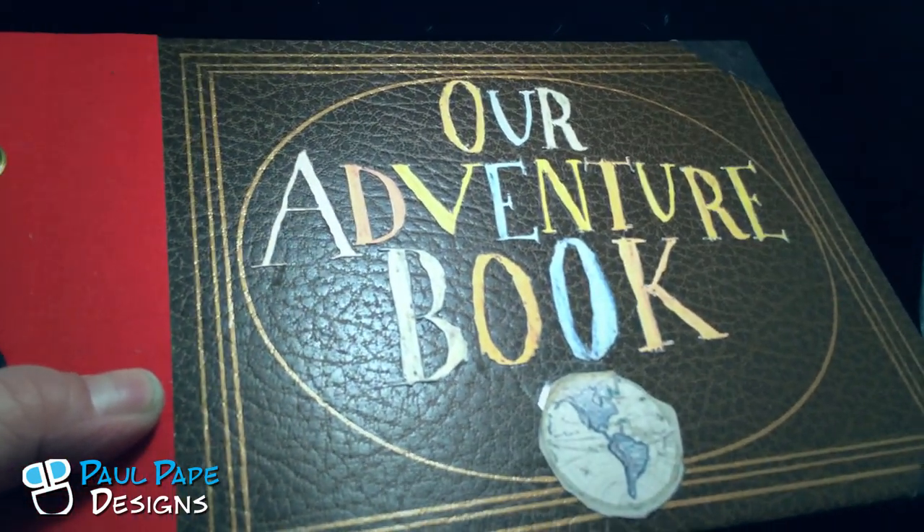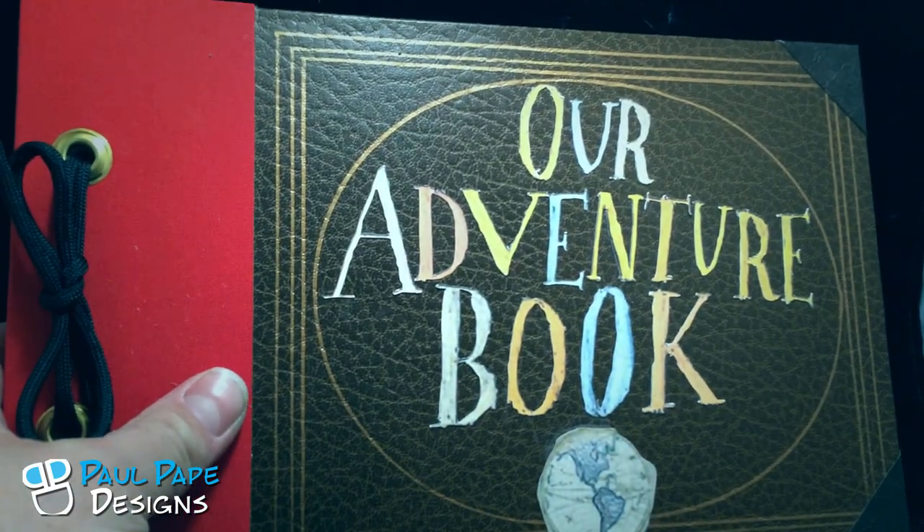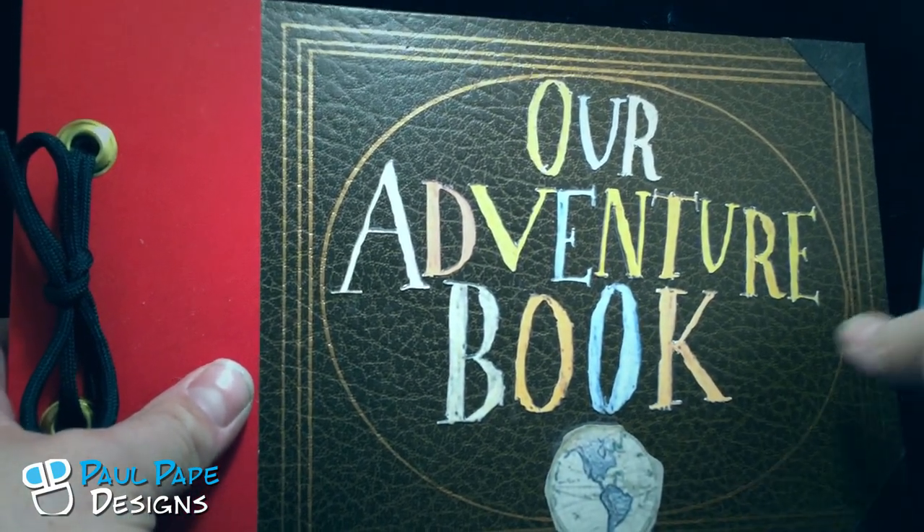The book itself is empty, which is kind of nice. It's got 20 pages, but it can have up to 50 pages — they're just blank so that you can fill your life adventure in your book. And then when you're done, you have your very own adventure book from Up.